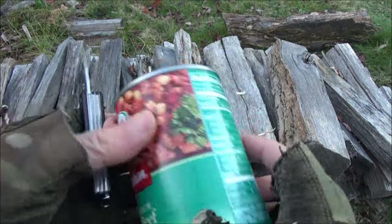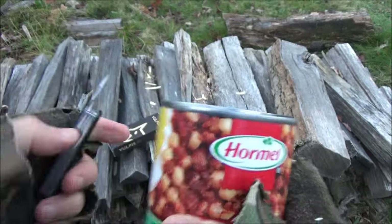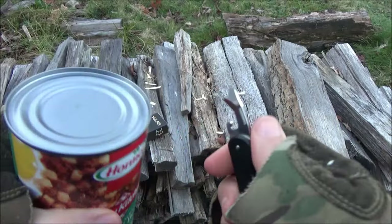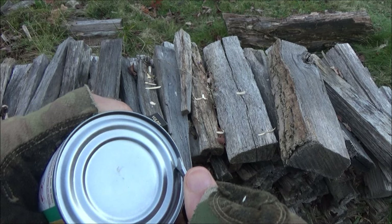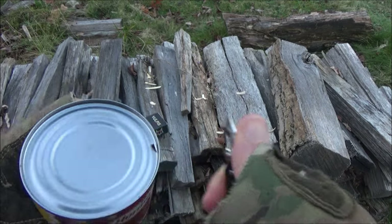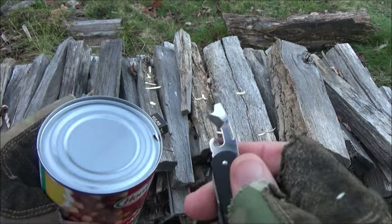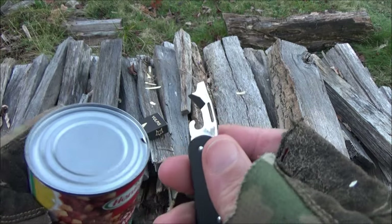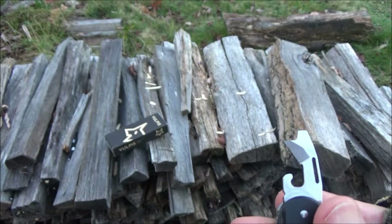I'm just going to pierce this — oh yeah, easily. It just sunk right in. So basically you work your way around, but definitely sharp enough to do its job.